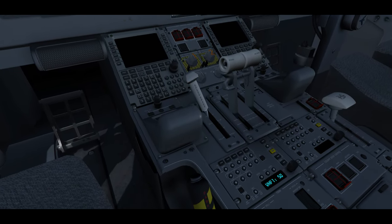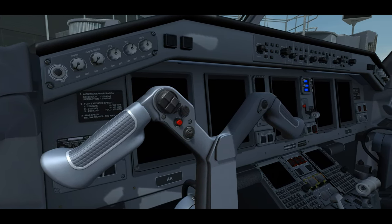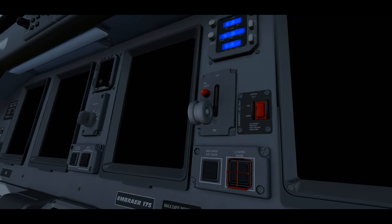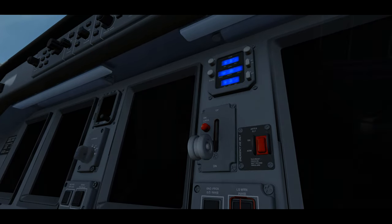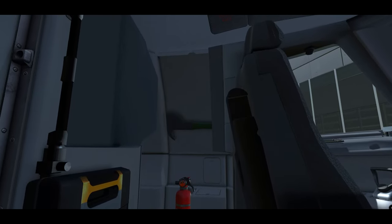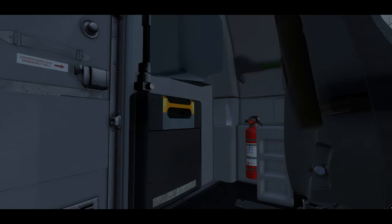We also want to make sure there's nothing that doesn't belong on the plane. The captain will normally accomplish this when we first arrive. Keep in mind it's still a sim, so if something isn't properly modeled we'll move on. Starting at the doorway, we're looking at the fire extinguisher to make sure its pressure is in the green with the pin still installed, a crash axe that's been stowed, and our personal breathing equipment with its tamper evidence seal unbroken.